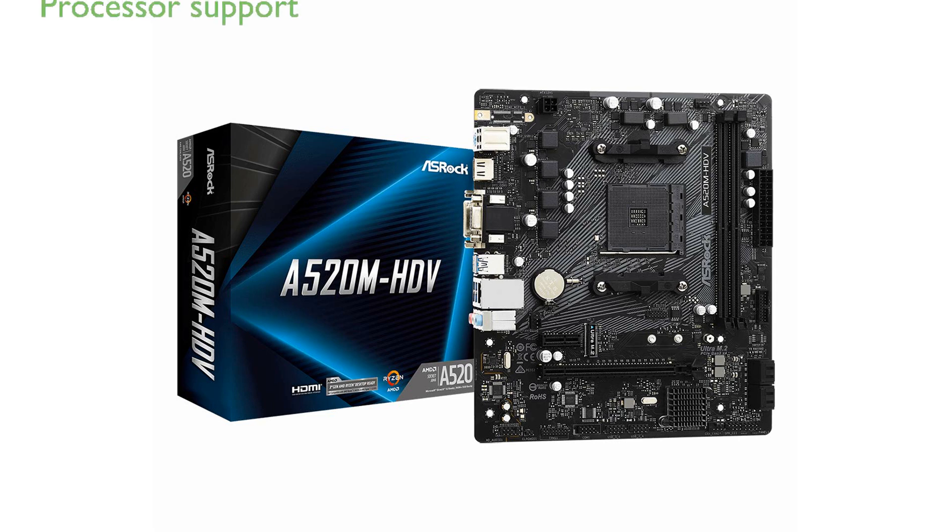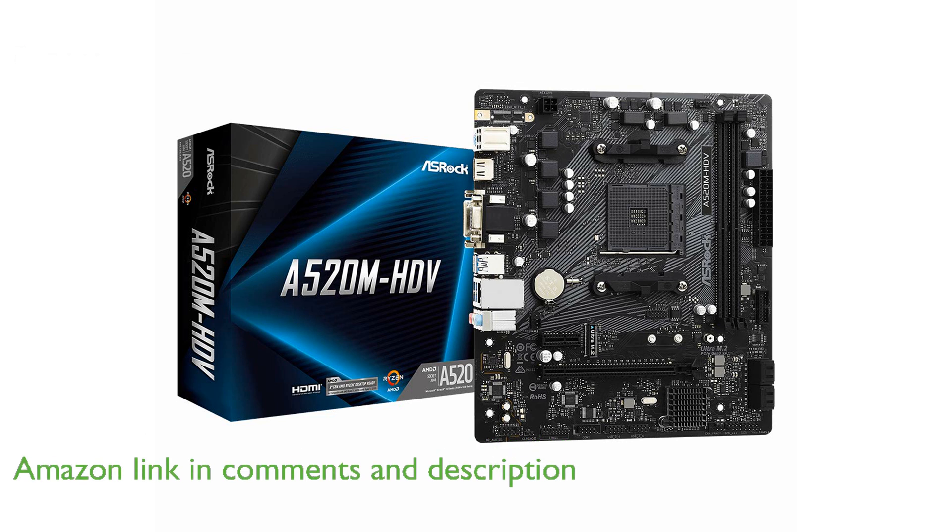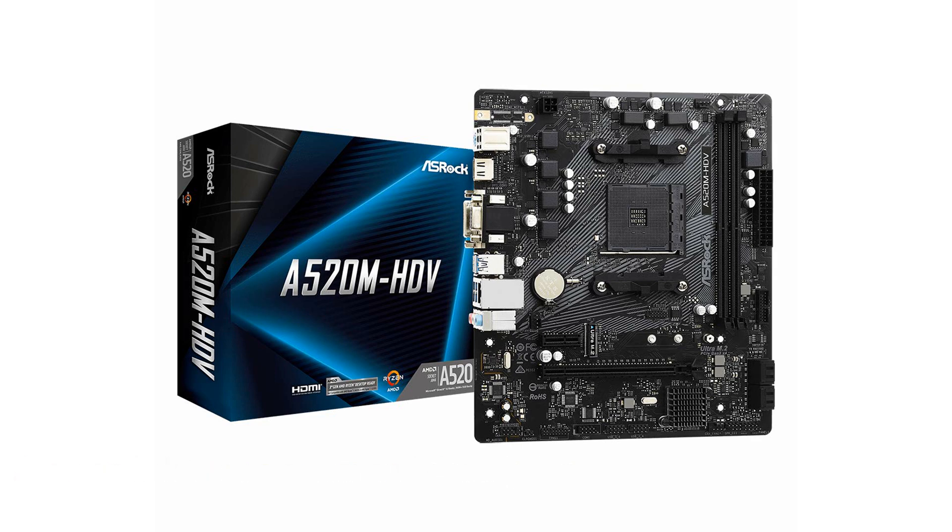The ASRock A520M HDV motherboard is designed to support AMD AM4 socket, Ryzen 3000, 4000 G-Series, and 5000 and 5000 G-Series desktop processors, making it a versatile choice for a range of high-performance builds.